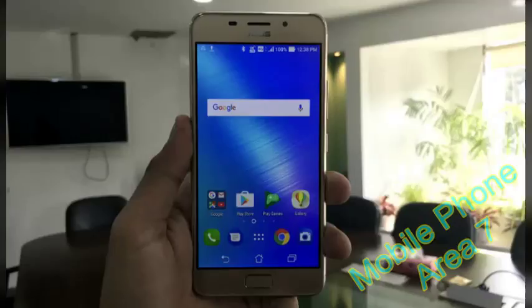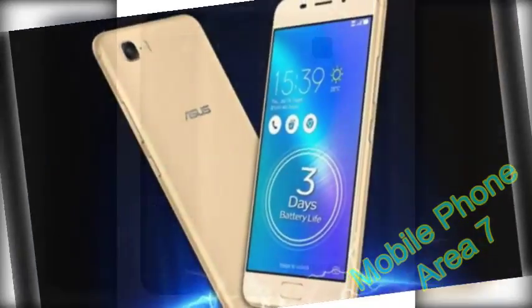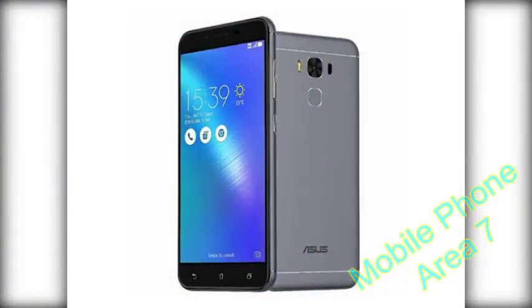Hello friend. This time the mobile phone channel Area 7 will review the Asus Zenfone 3S Max. We only recently met the Zenfone 3 Max from Asus, so imagine our surprise when we received yet another Zenfone Max shortly after that — one we were neither expecting nor knew even existed. The Zenfone 3S Max is now the latest in Asus's series of big battery smartphones.